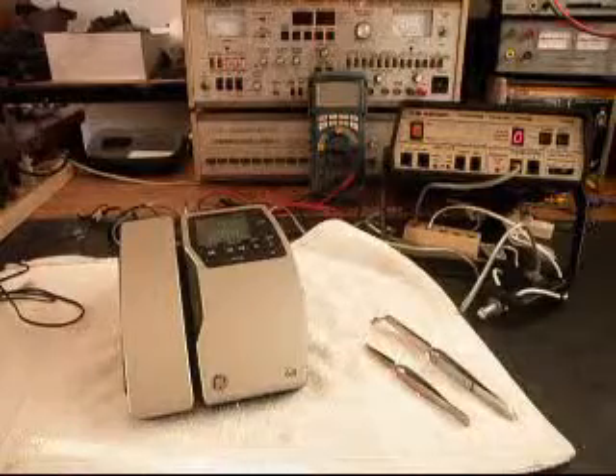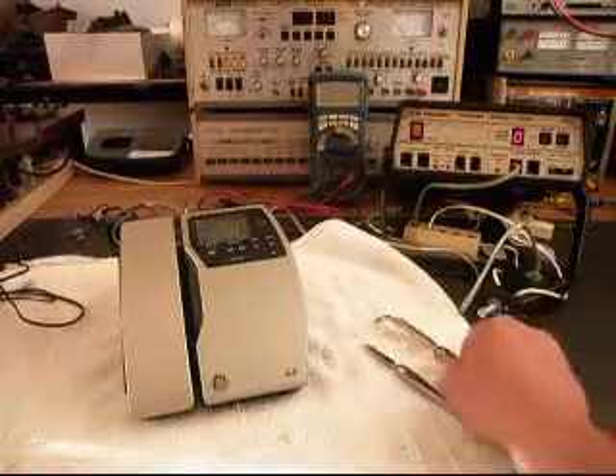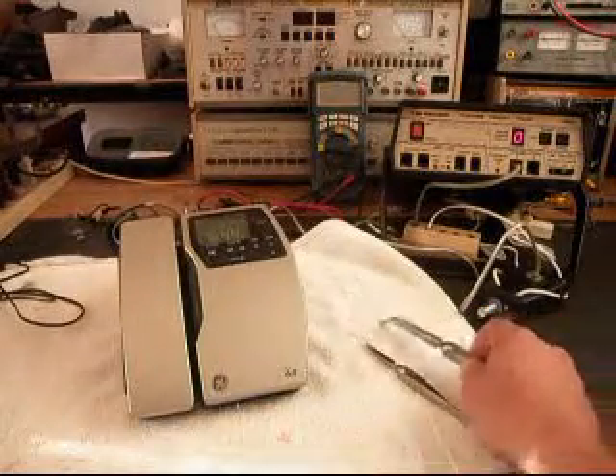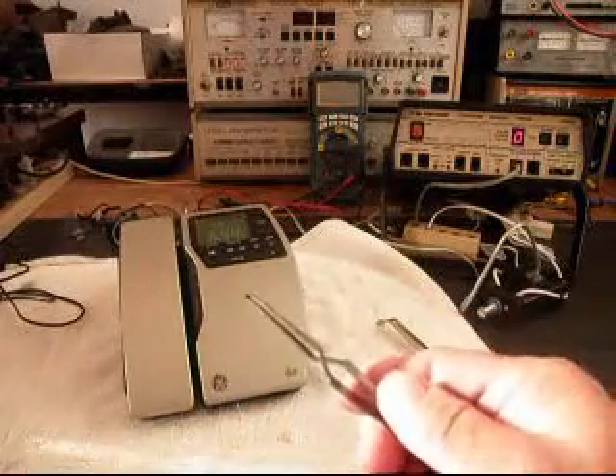Okay, we're back now, and we are finished up with the repair of this telephone. What we have here are the components that caused our problem: a microphone and a surface mount amp.